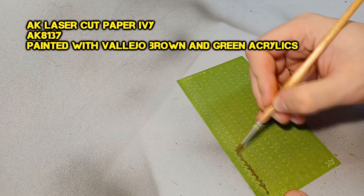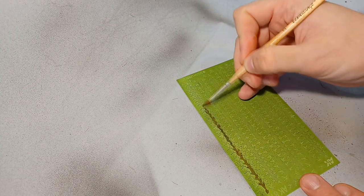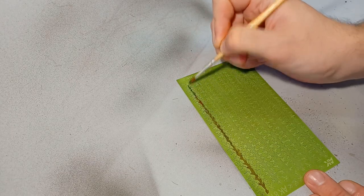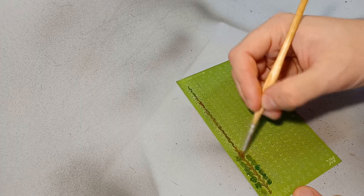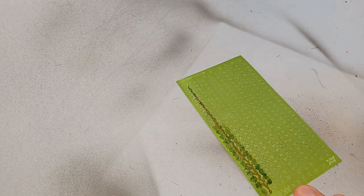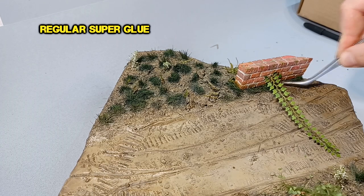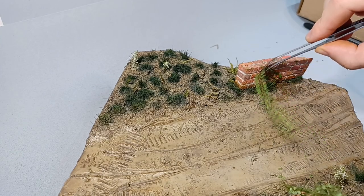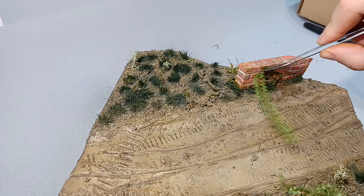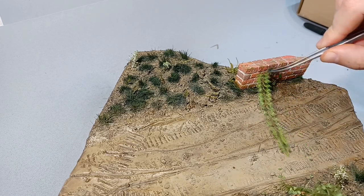The wall looked properly dirty and worn down but was still missing something, so I bought some laser-cut paper ivy from AK. The paper itself has some minor print on it, but a quick brown layer for the stalk and a deeper green for the leaves is still a good idea. Cutting this paper ivy gave me more headaches and cursing than cutting back the real thing, but I powered through it. Attaching it was not so bad — super glue was used to fix it in place, and starting at the bottom helped a lot.